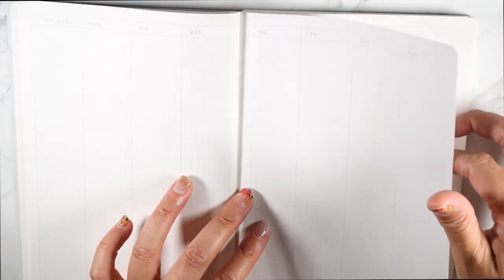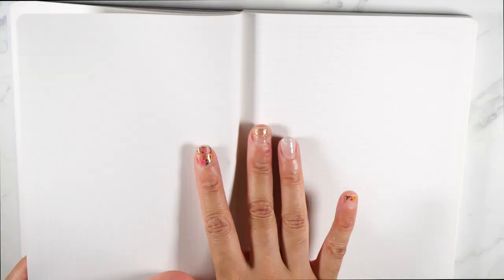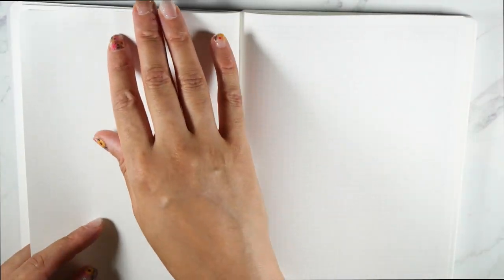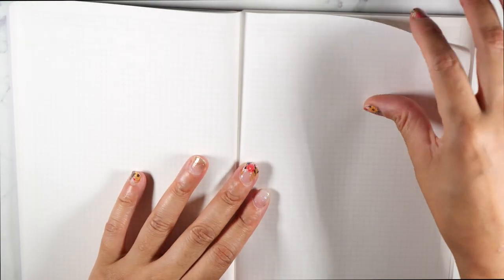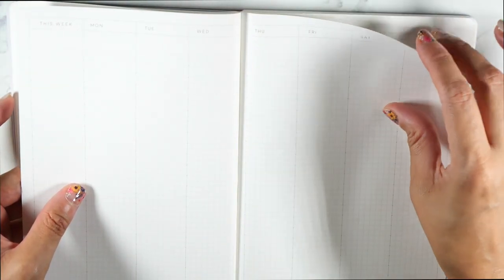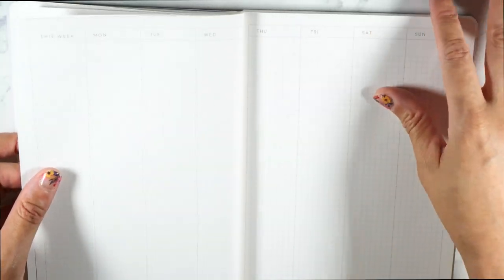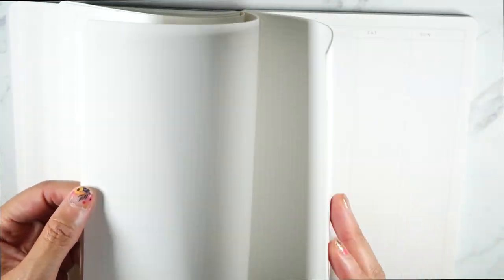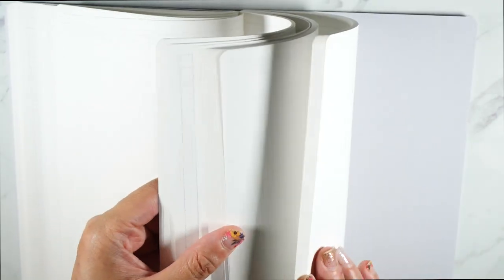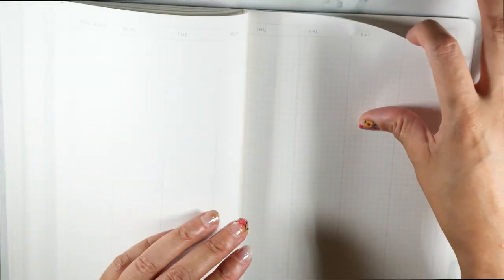You have a week and then you have a dot grid — oh my god, I cannot get over this because I love the dot grid in between each week. You can use it for journaling, brain dumping, meal planning, tracking things. I just love that there's a blank page in between each week. That is everything in here. I'm going to get to the end of this planner and see if there's anything extra in the back — there are a lot of weeks in here, I'm thinking more than 52.